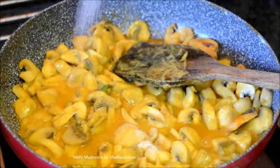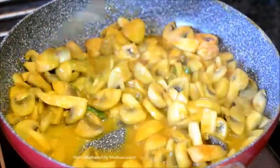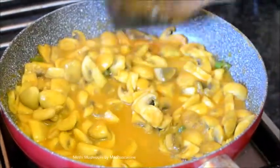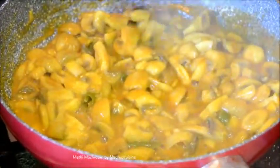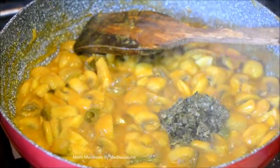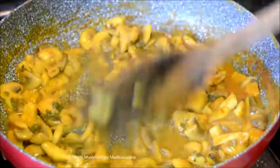Season with salt and a pinch of sugar. Cook until it's almost dry. Finally mix in 1 tablespoon of soaked fenugreek leaves or kasuri methi. Cook for 1 minute.